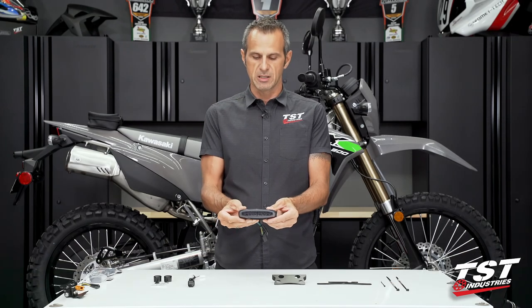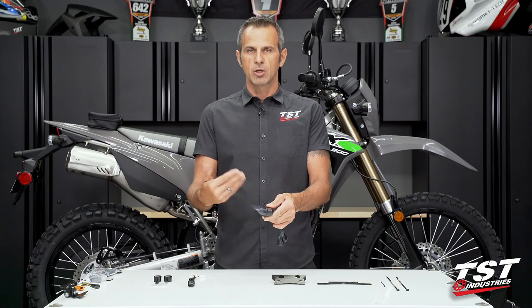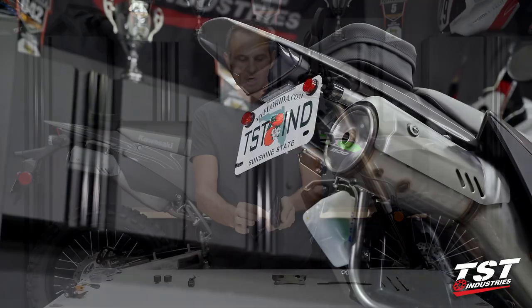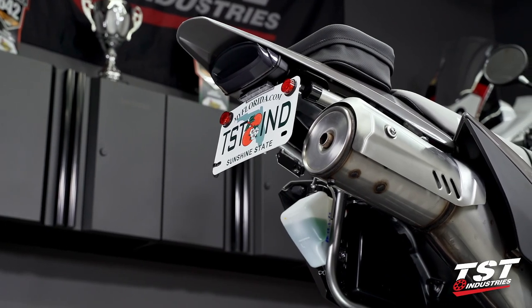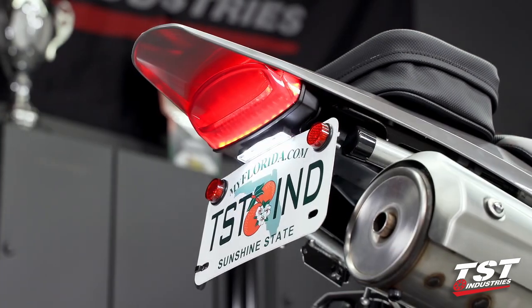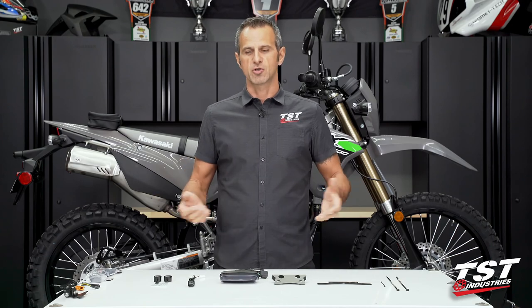What you see here in my hands is the smoked version of the taillight — it is very lightly tinted. The rest of the muting of the look is done via a black circuit board, so you can rest assured that even though it's smoked, it does have ample light output. If you prefer a clear version, we do offer that as well. The choice is really yours.